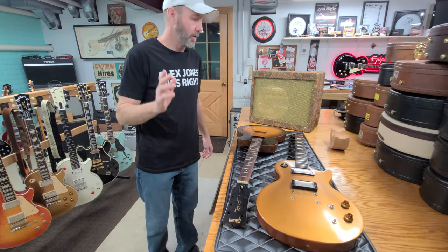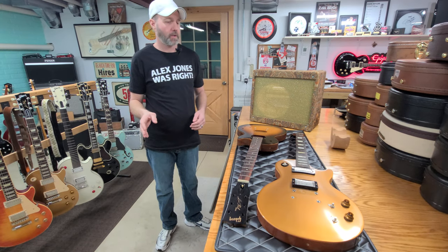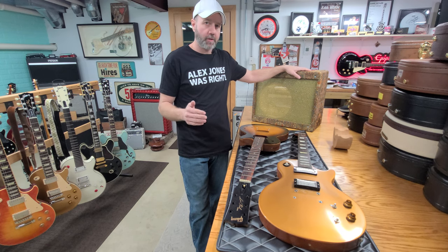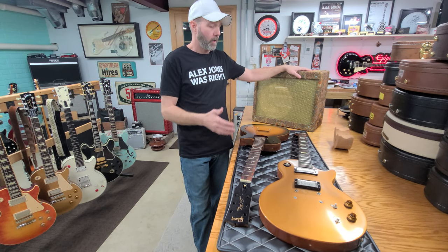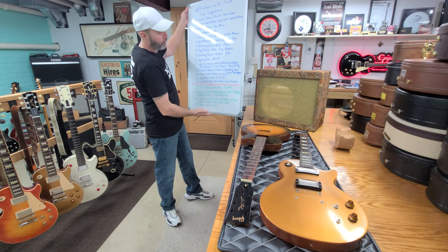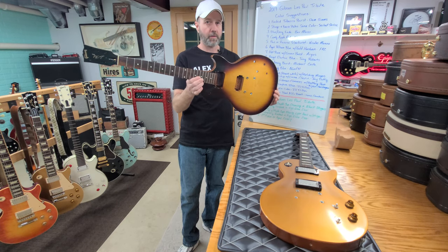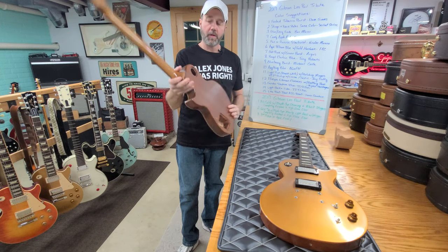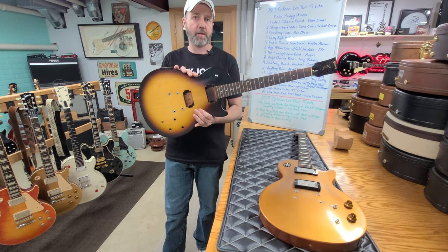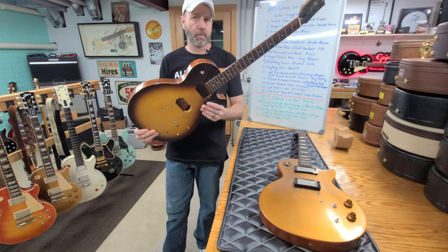Good evening, welcome back. This evening we're going to be talking about colors on these two guitars. This is going to be your last chance to make a suggestion — the next video you see, the other Lays amplifier will be done, my dad will be here, and we're going to go over the suggestions you guys have made so far on the colors we're going to do these guitars in. This one is the viewers' build.